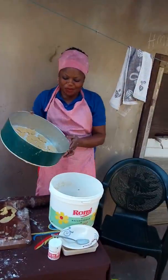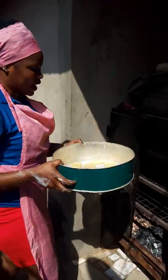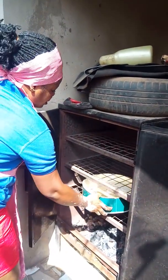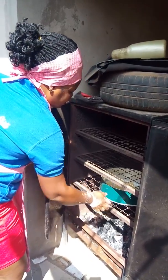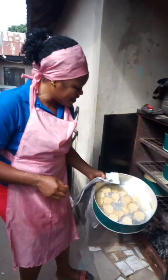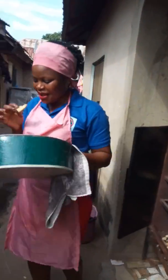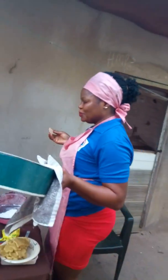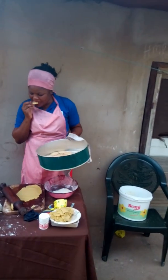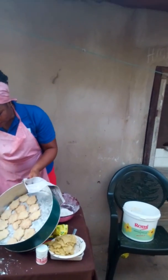Now I am going to put them in the oven. It is going to bake for at least 15 minutes. Now, as you can see, my cookies are ready to be eaten. Yummy, yummy! Do you like to have a taste? Nice!